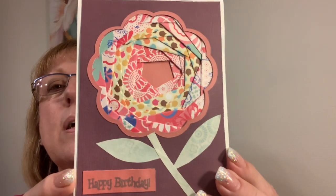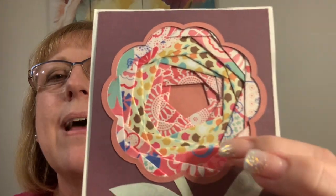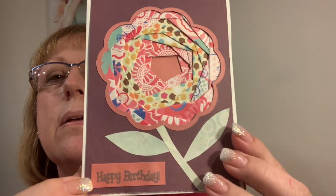Hey everybody, I am back from my visit with my kids and celebrating my birthday. Noel sent me this gorgeous card — look at this, it's folded like an origami flower. I don't even know how you did that, that is amazing! She wrote me a sweet note on the inside. I love it, so pretty.